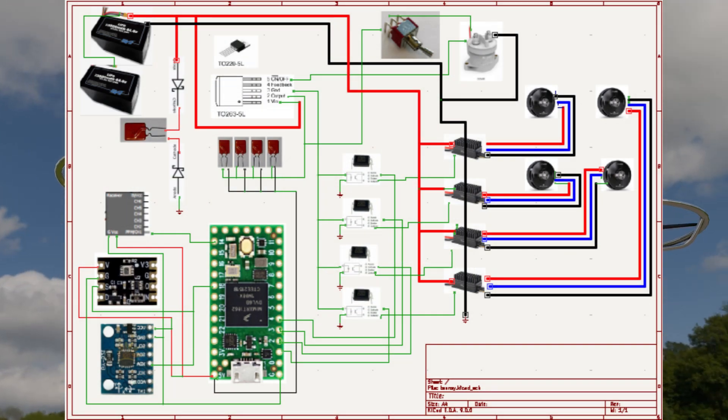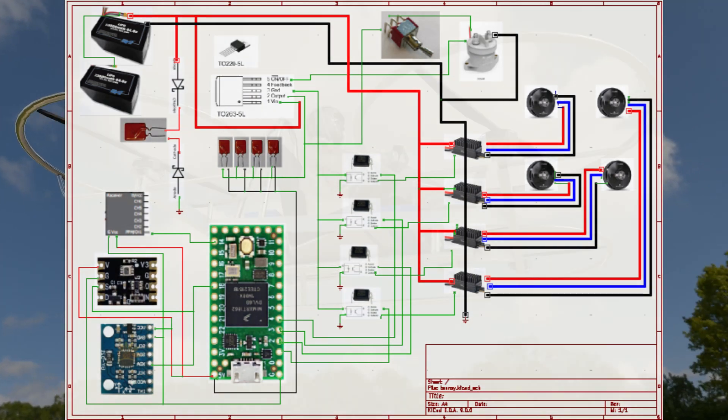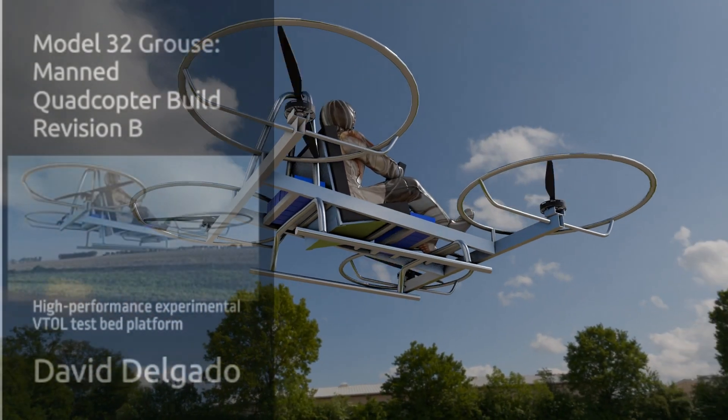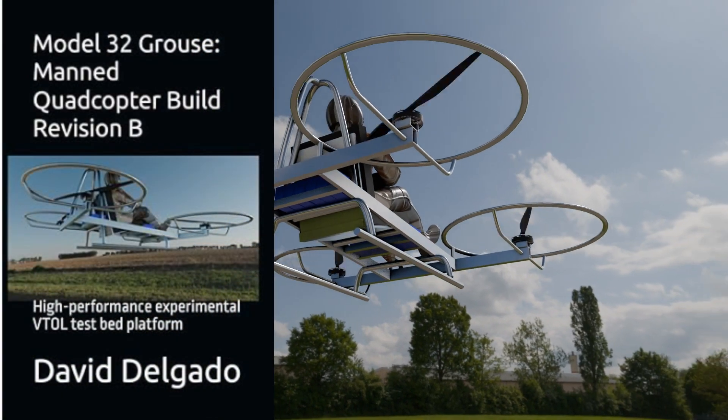Not just assembly — you'll also learn how to fine-tune your drone's performance for smooth flight and precise control. Ready to take flight? Get your guide today and start building your own drone.